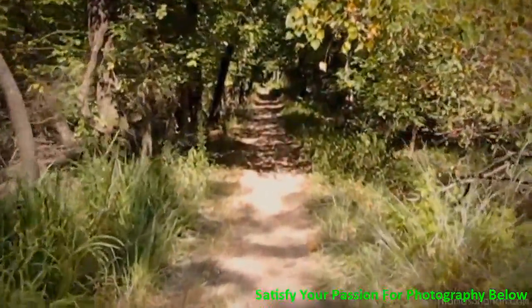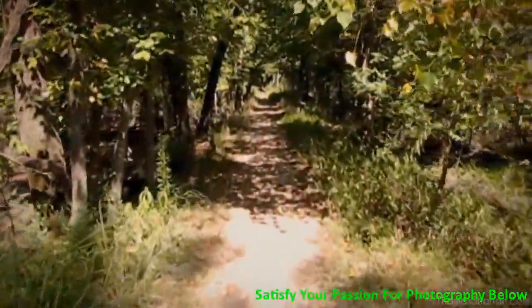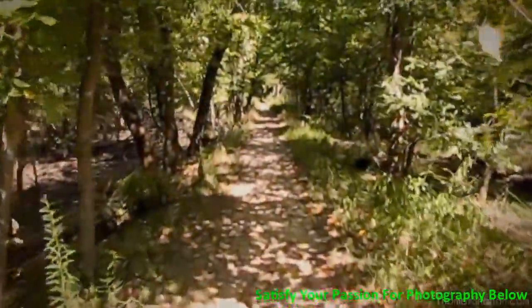When out looking for arthropods, it's a good idea to relax and take your time. Things may not come easy. You may go days or weeks or months without taking a single good photograph.